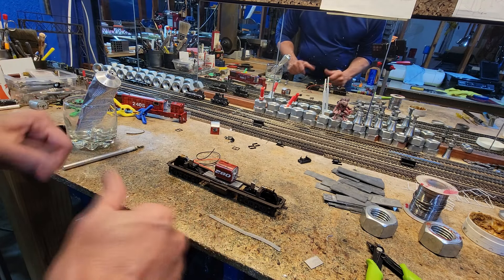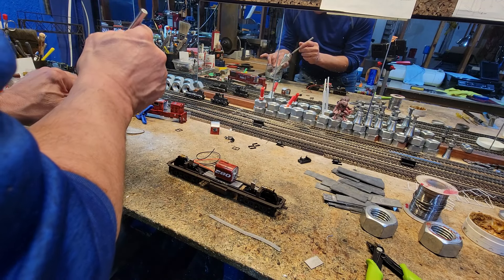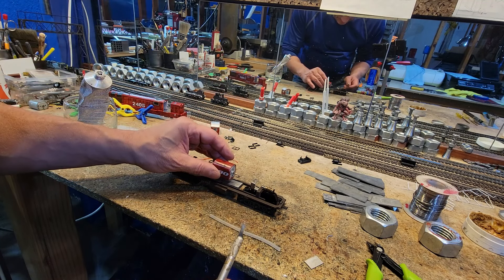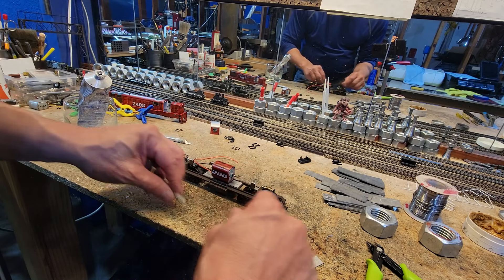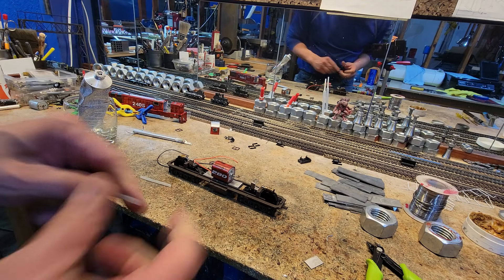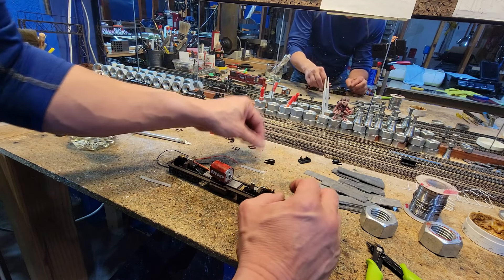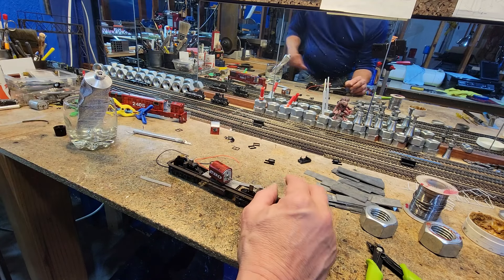Now we're going to goop the motor. I'm going to put the goop on the bottom — put him right in like that. Then we're going to put in the front piece. I think we're going to put the cap on — wait, we're going to put the stuff on first and then put the cap on. So we're going to take our jeweler's pliers and force this on here.